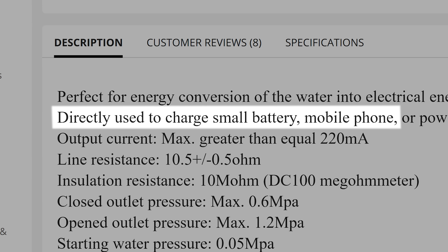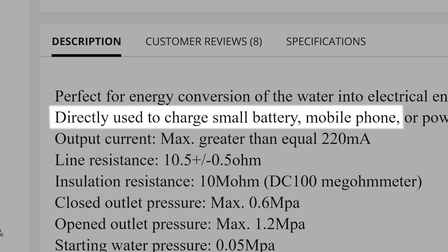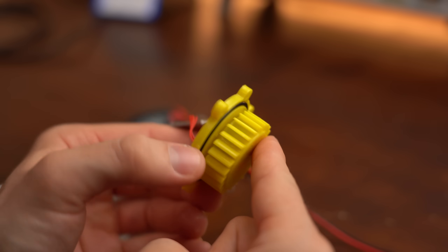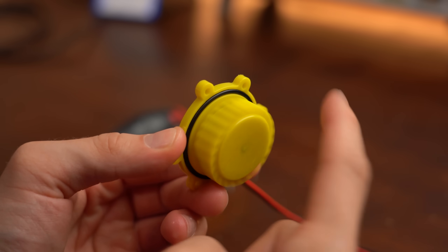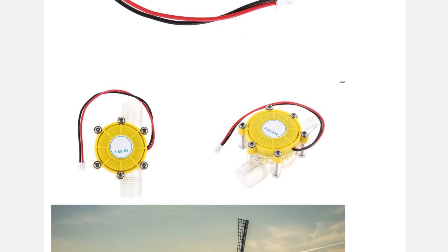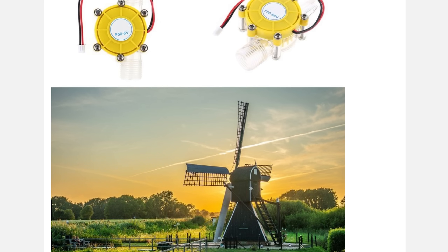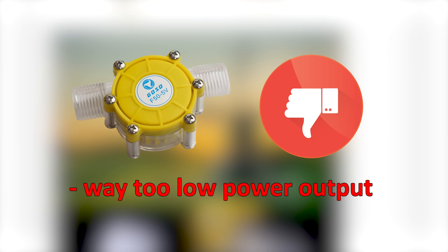That also means directly charging a mobile phone with it is definitely not possible because the generator is not built to produce lots of electricity. But what did I expect from an article that interrupts its product pictures with a picture of a mill. Overall, definitely not recommended.